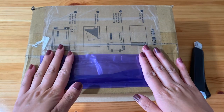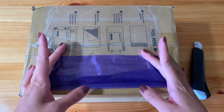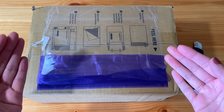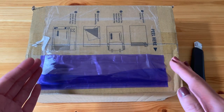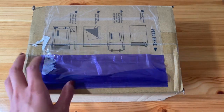Hi guys and welcome back to my channel. Like the title of this video suggests, we're going to be opening and unboxing my NeoQ order today. I'm very happy to say that this is going to be a pretty quick unboxing. Unlike my previous ones, there are not like a million orders in here and it should not take an hour long. Without any further ado, let's go ahead and open this.